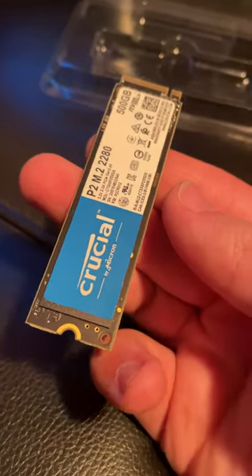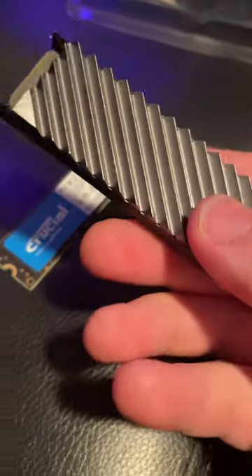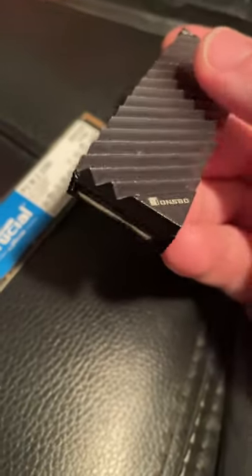This is a third gen NVMe SSD with 500 gigs on it — it's not a bad SSD by any means, but there are products like this sold alongside it. This is an NVMe SSD heatsink. It wraps around your SSD, makes contact with thermal pads, and draws the heat away from the chips.